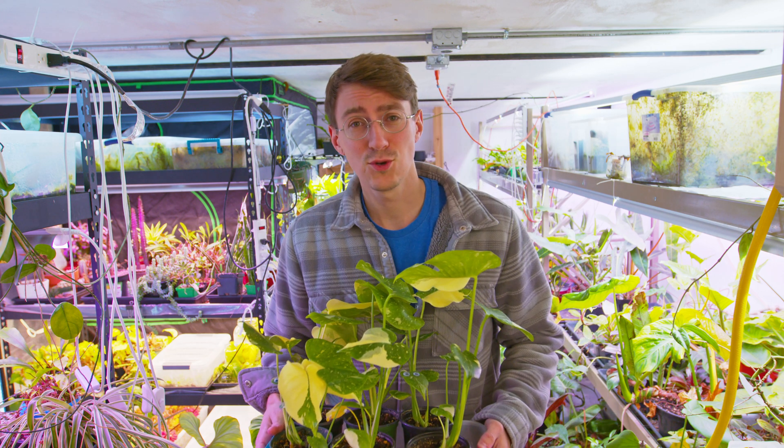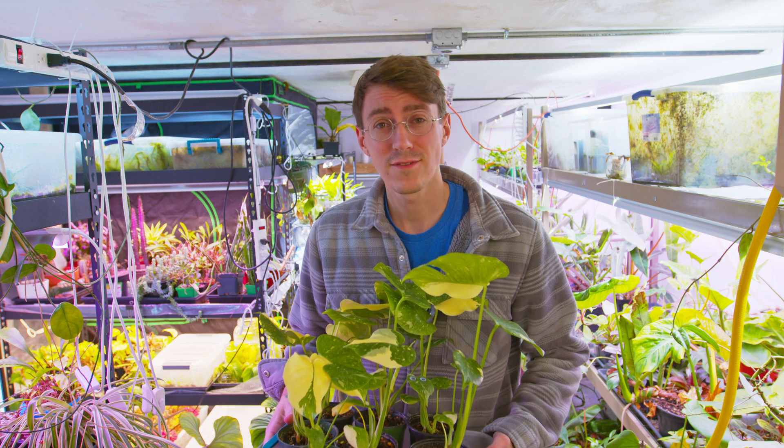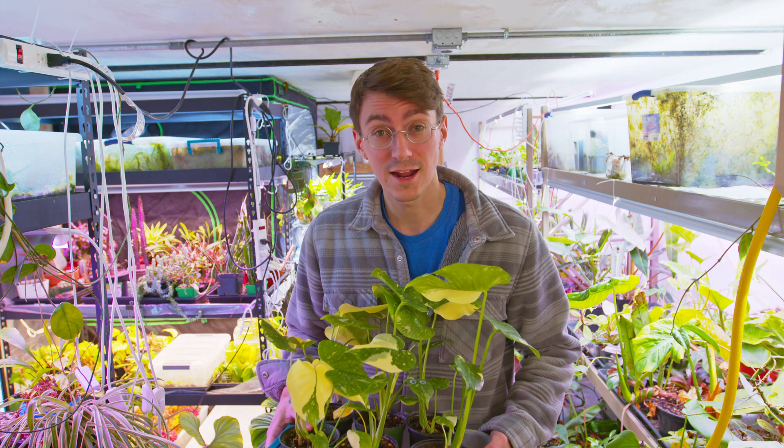What's up guys and welcome back to TechPlanet. Do you want a 100% success rate with your Tissue Culture Ticon deflaskings? Well, I've got some tips for you that can guarantee that success. Let's check it out.